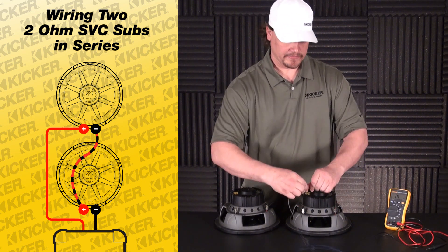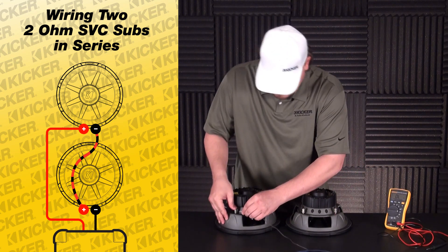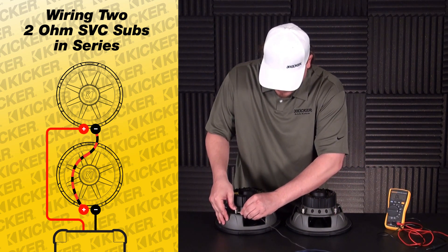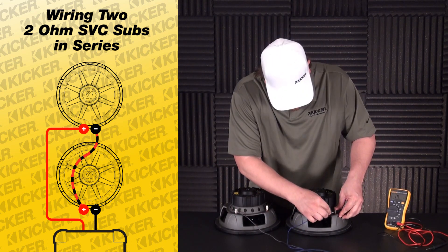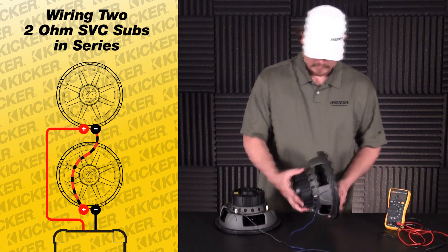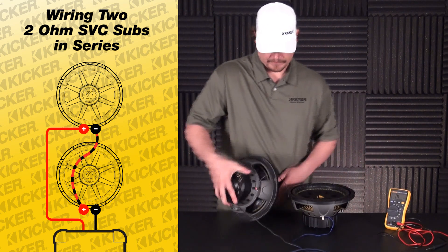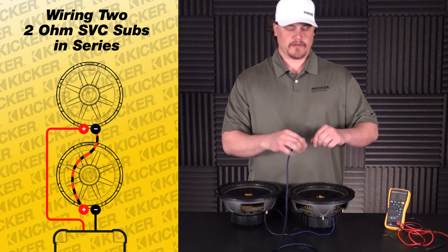It's going to leave me a positive and a negative left over between these two subs. So I take my negative wire into my negative terminal, positive into my positive terminal, and this will go into my amplifier.